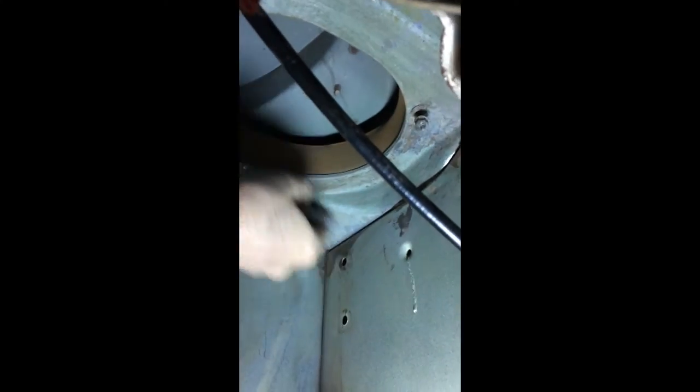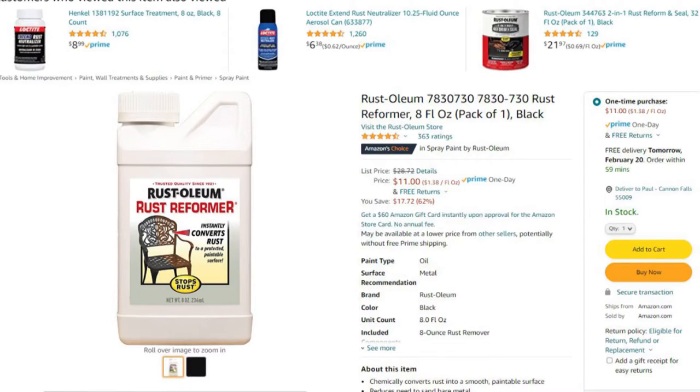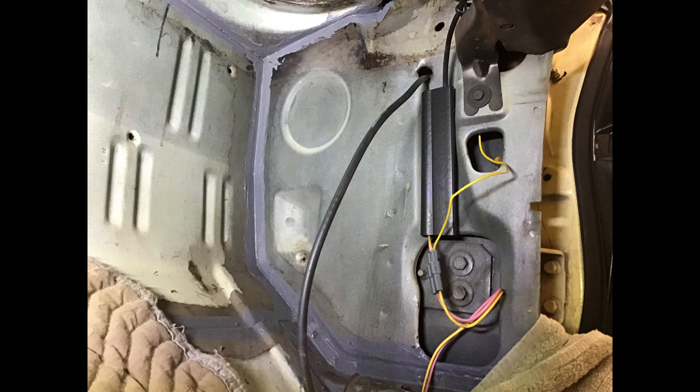After removing all of the factory insulation and seam sealer, I prepared the sheet metal for new sealer and Dynamat. I sloughed off the loose rust with wire brushes and steel wool, then treated the remaining surface rust with Rustoleum brand Rust Reformer. Here's the passenger side kick panel after treatment with the Rust Reformer — the black stuff — and Eastwood seam sealer — the gray stuff.